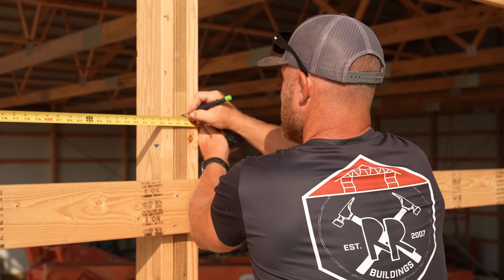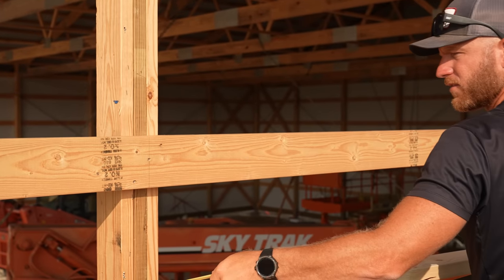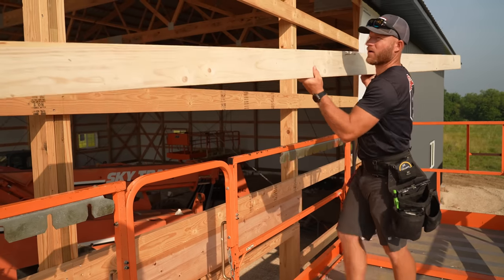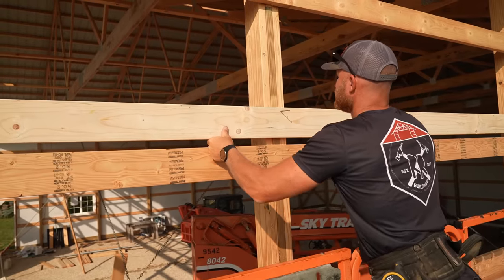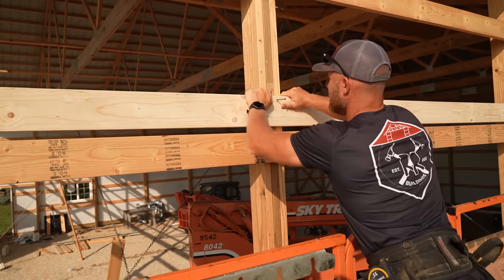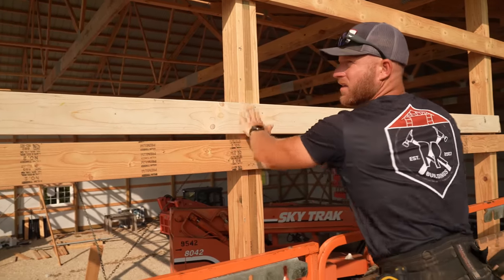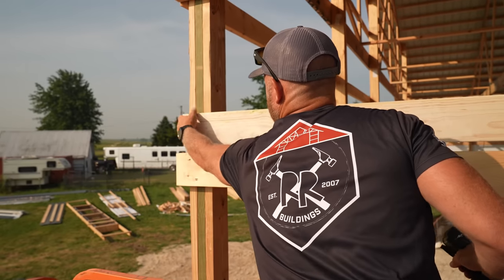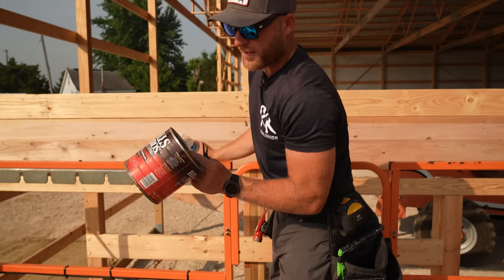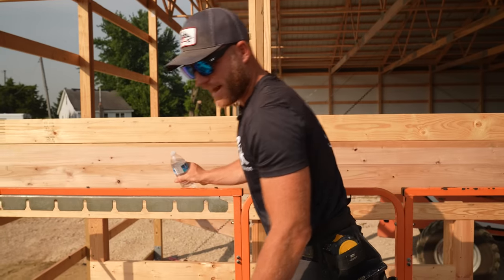I'm just making a mark at 7'10" and a half, then I can transfer that mark to the middle of this guy. That way when I hold it up I don't have to check that end to make sure it's flush — I can just line it up with my marks from the middle, put a screw in it, and it should be right where we need to be.